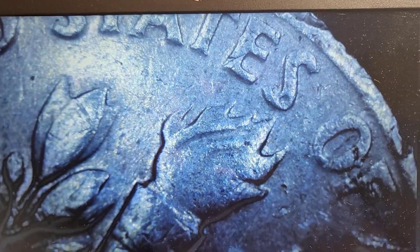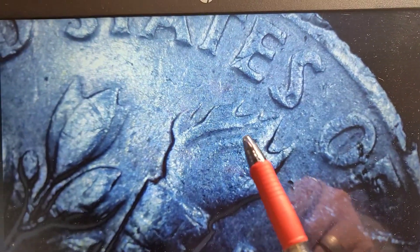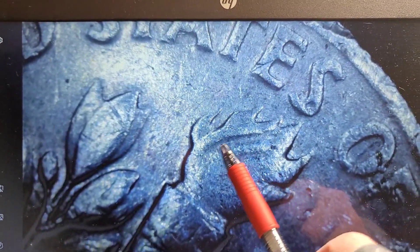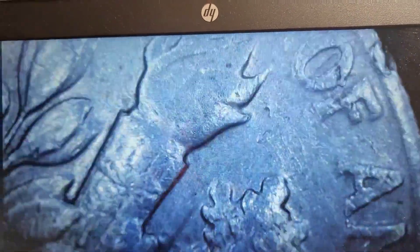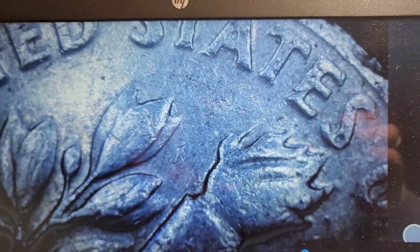The first roll of dimes gives us a 1970 proof reverse. You can see the indents in the flame right there — that's an indicator that it's the reverse of a proof dime. We'll hold this aside. I'm not going to keep it, but we'll note it as a find.